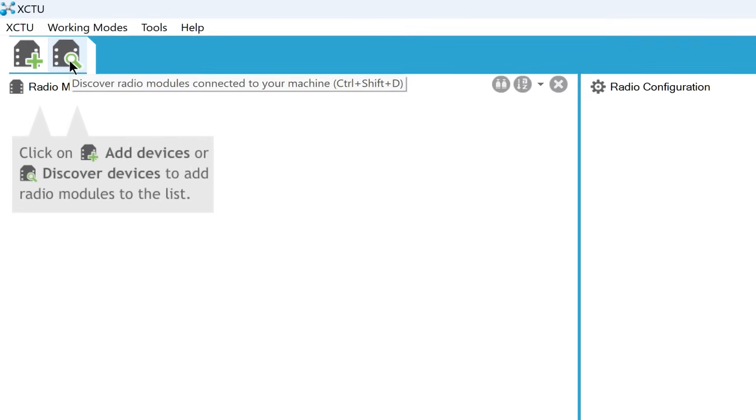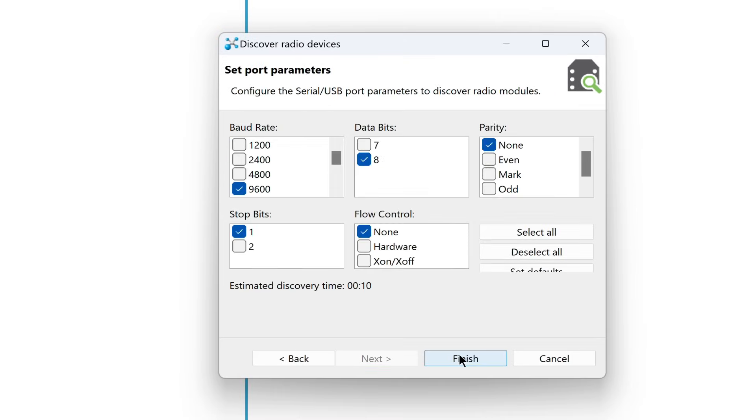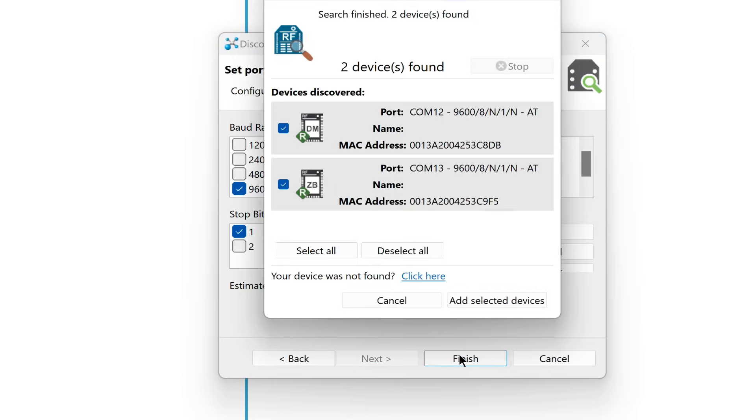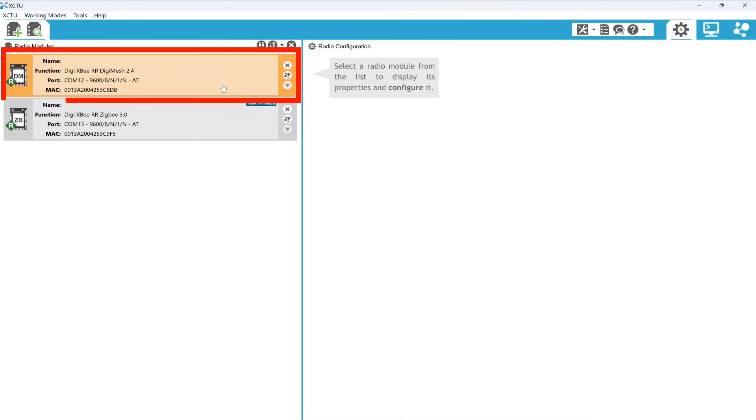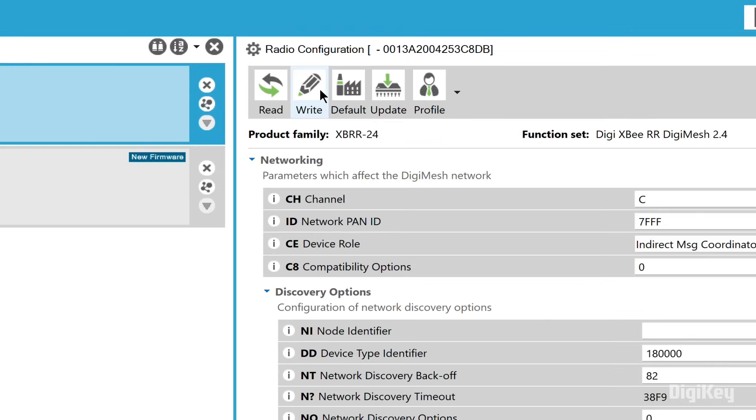Click Discover Radio Modules in the XCTU toolbar and set port parameters. Then add the connected devices. Click the first module, set the destination address to the second module's MAC address, and click write.